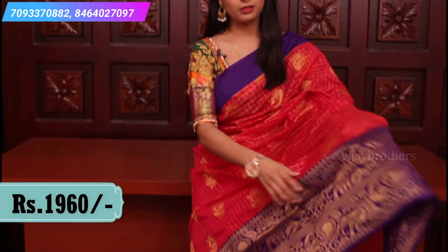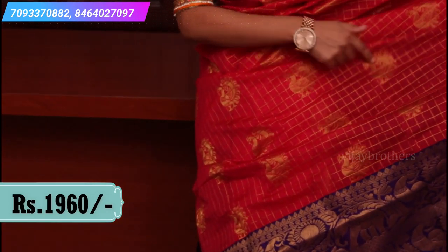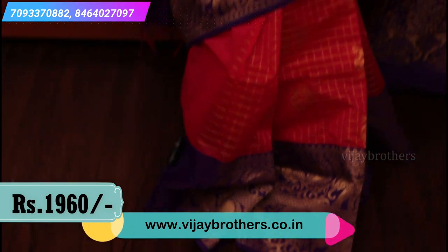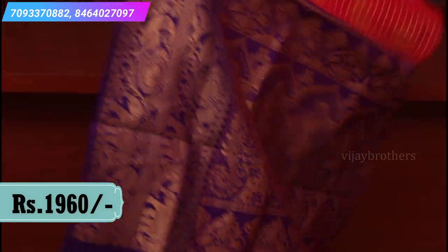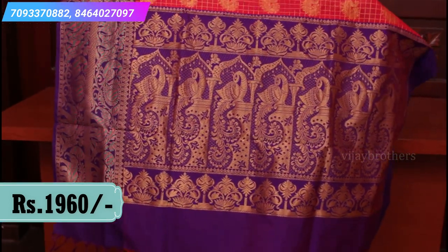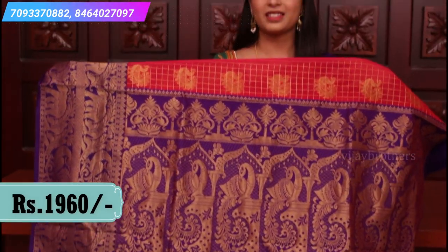If you look at the body, it has a complete checked pattern with peacock motifs on the side. These are very very beautiful and trending sarees. Let me show you the pallu — it's a contrast pallu with golden weaving and peacock motifs all over. The price is $19.60.